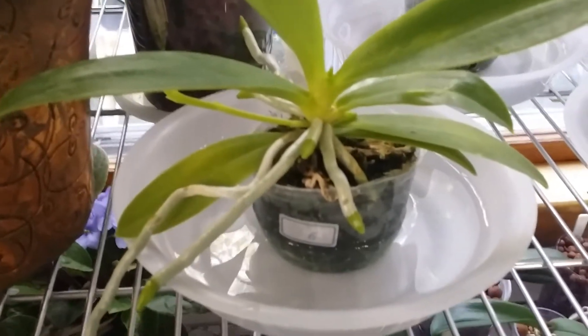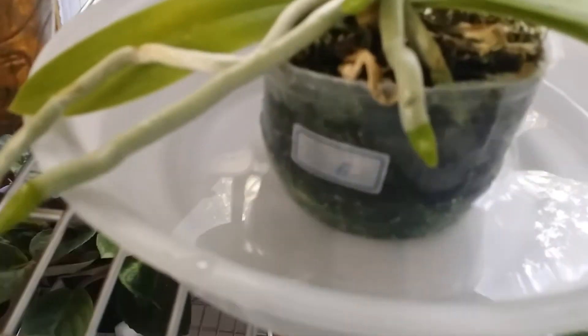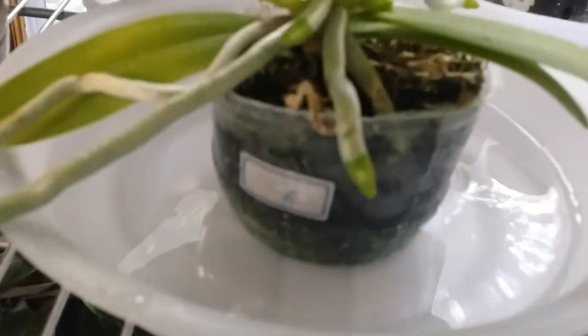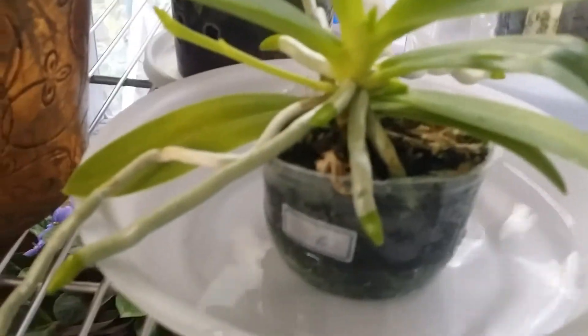Anyway, this is how I water and fertilize my phalaenopsis species in sphagnum moss. Earlier today I had more water in here, but the dried sphagnum moss just wicked up the water to the top. I like this because the base of the plant doesn't get wet — see, it doesn't get wet in there.